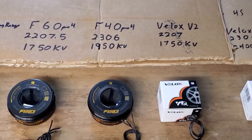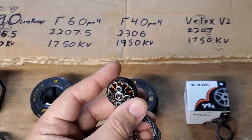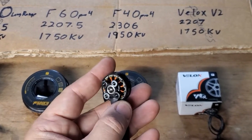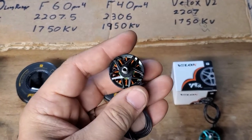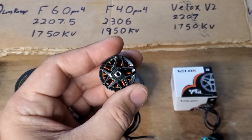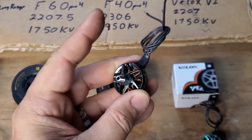Next up is a little more traditional motor — this is going to be for those guys that love the high kV. This is the F40 Pro. It's a 2306, 1950 kV, so you're just going to get a lot higher revs on it. Definitely check these out if you're looking for high kV motors.